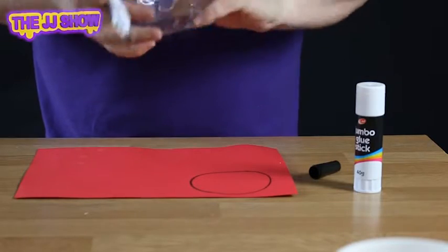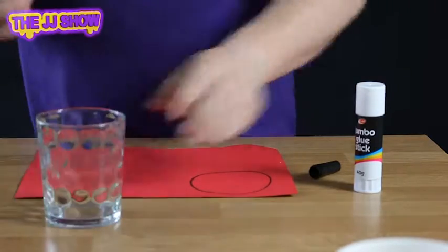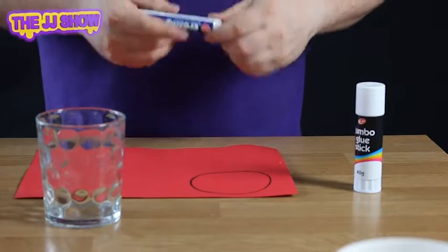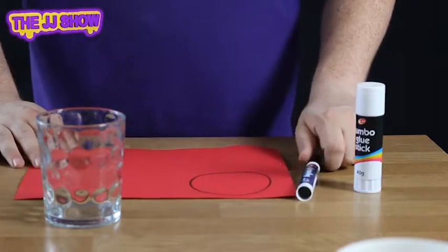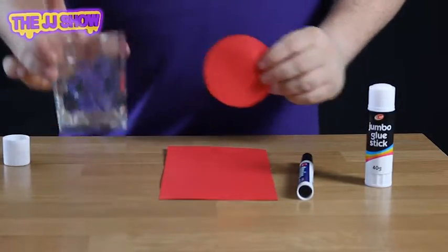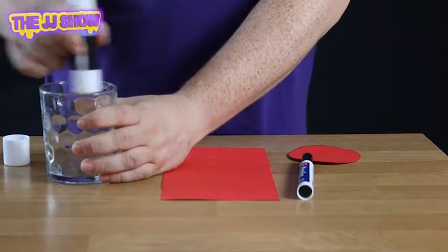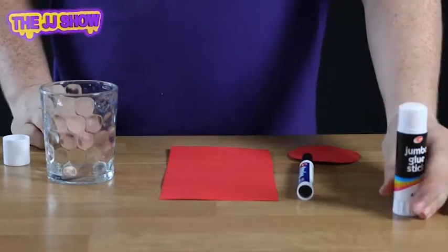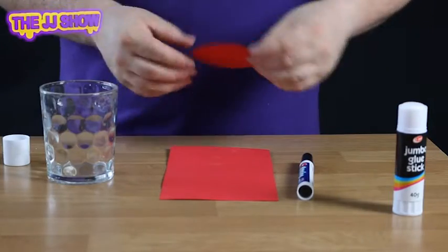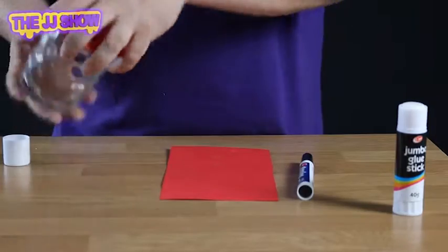Once we've done that, we have to cut this out. Next, you take your paper circle, take your glass, and smudge some glue around the edge of the glass — please don't use your parents' best glasses. Take your circle, put it on the edge of the glass like so, and push down.